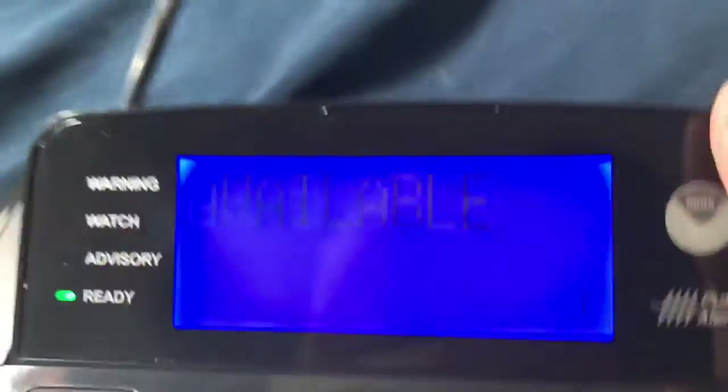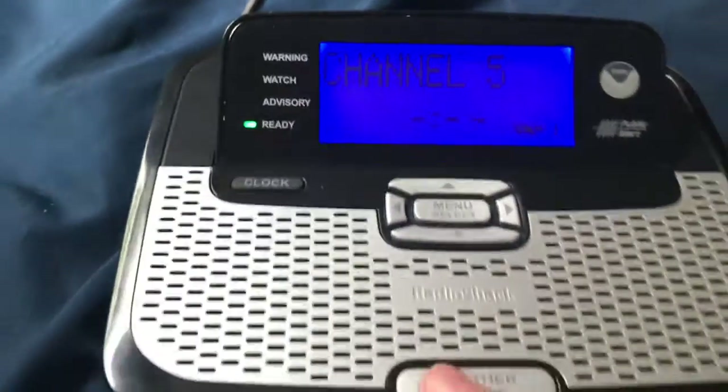It looks like it's really complicated putting the batteries in. I think it's on — yes, it is! Here it is. Oh my god, it looks beautiful. It is already on channel 5, my main station.